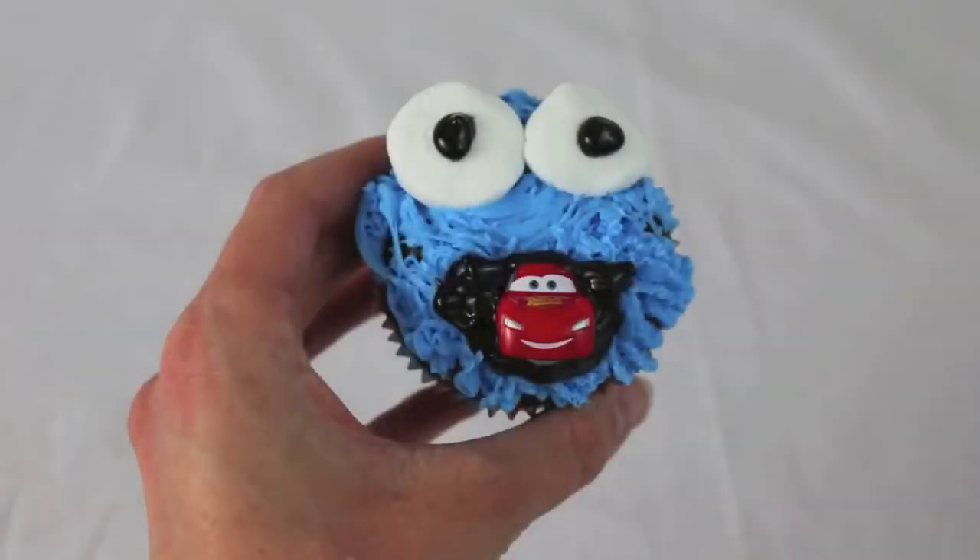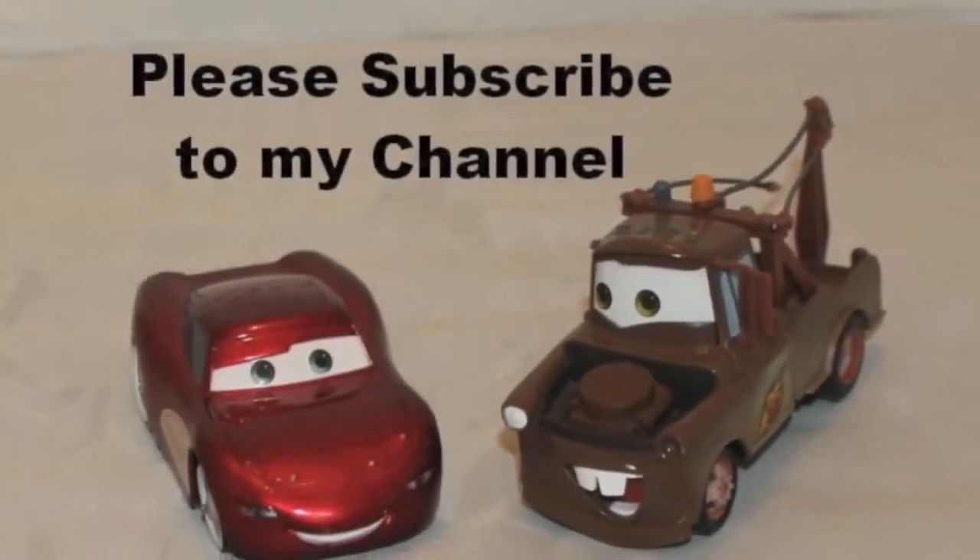And here's our finished product. Thanks for watching and have a great day! Bye!